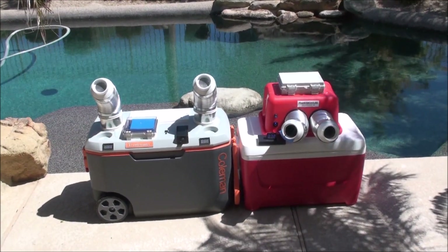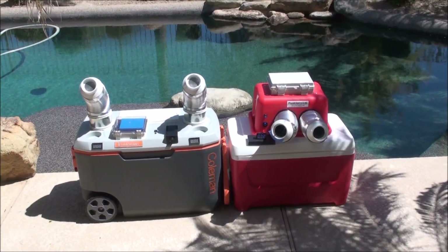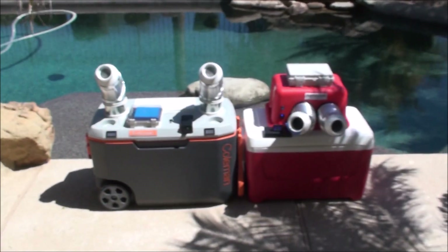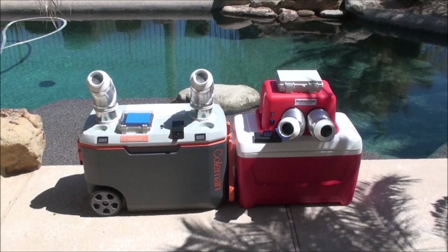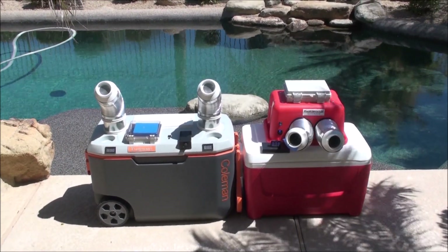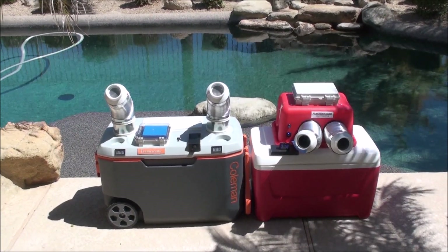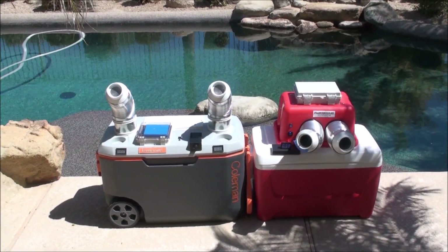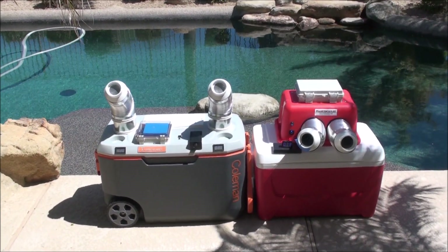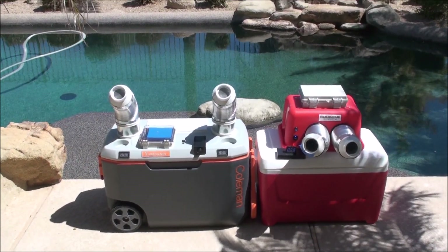Hello everyone, this is Bob from Frankencooler. I'm out on a hot Arizona afternoon — temperature is about a hundred and ten. I have my new Wobox Twin on the right and my traditional Frankencooler cooler on the left. People have been asking how these two compare as far as temperature differential. They're both considerably different designs, so I thought I would pull them both out here, put a block of ice in each on a hot afternoon and just show you what they do.